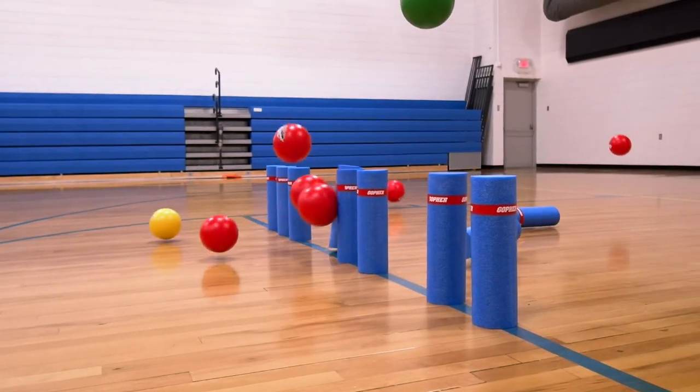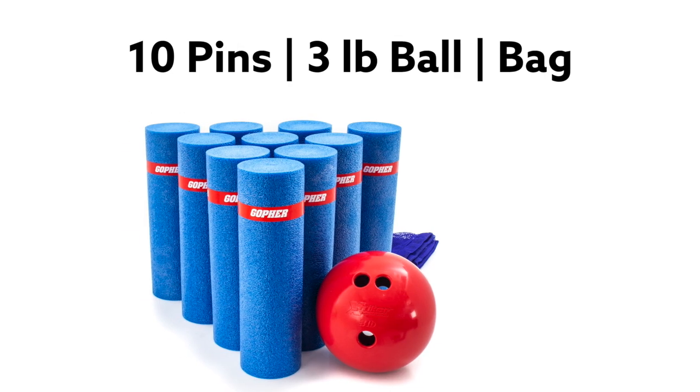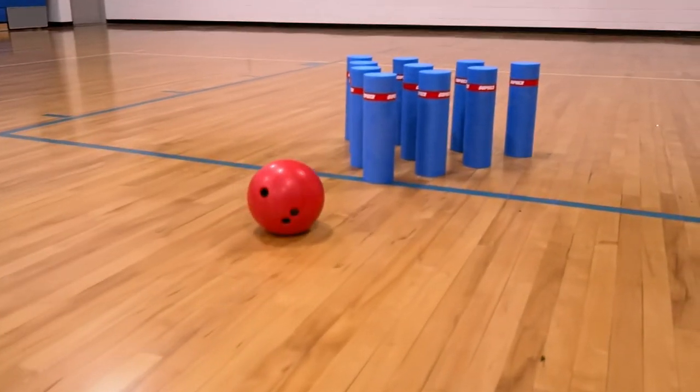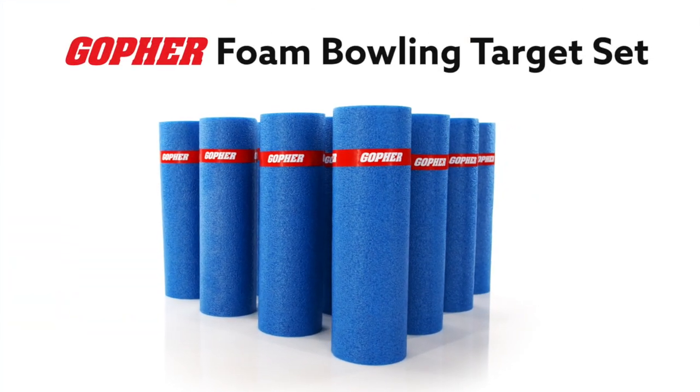Their friendly, non-intimidating feel makes these pins great to use for various target activities, from bowling to your own take on soccer. Sets include 10 pins, a three pound ball, and a storage bag for easy transport. Enhance creativity and aim for accuracy with the foam bowling target set, only from Gopher.